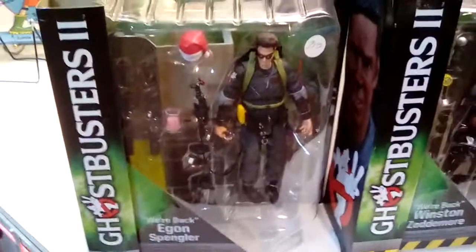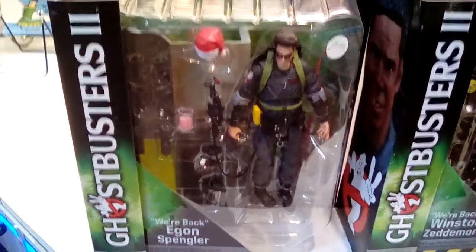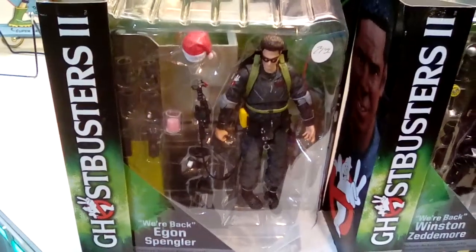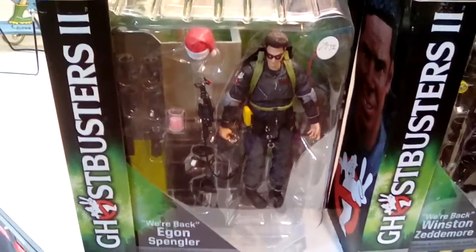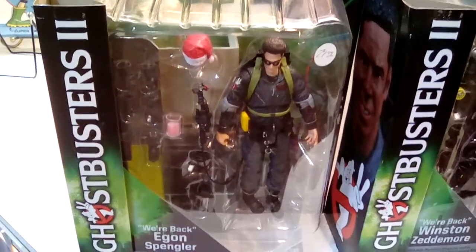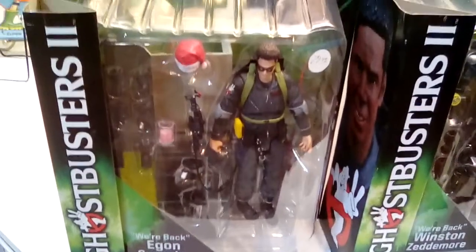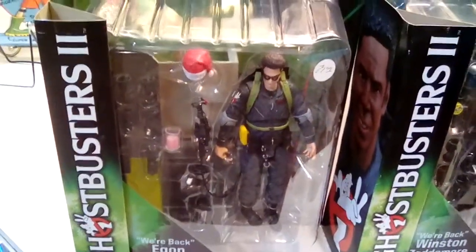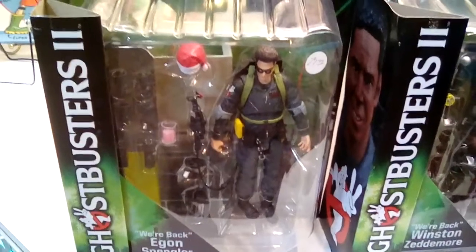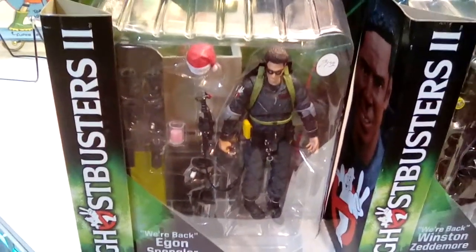And then finally, one of my personal favorites — even though he's no longer with us, unfortunately. That's the last Egon I have, as a matter of fact. I think Egon's been going off — it might have been because of the passing of Harold Ramis, God rest his soul. But you see the jar of slime he comes with; it's just all sorts of instruments. If you love detail, you've got to come down and check these out.